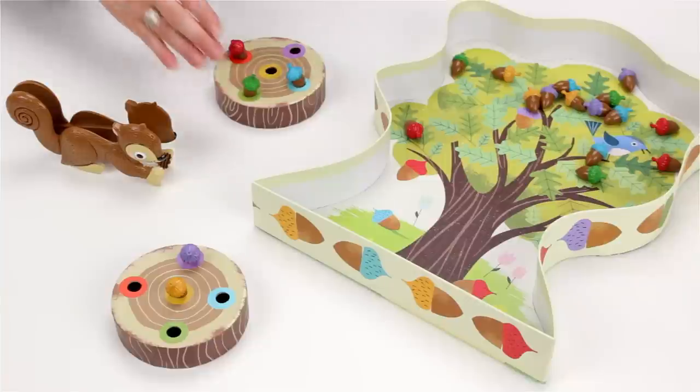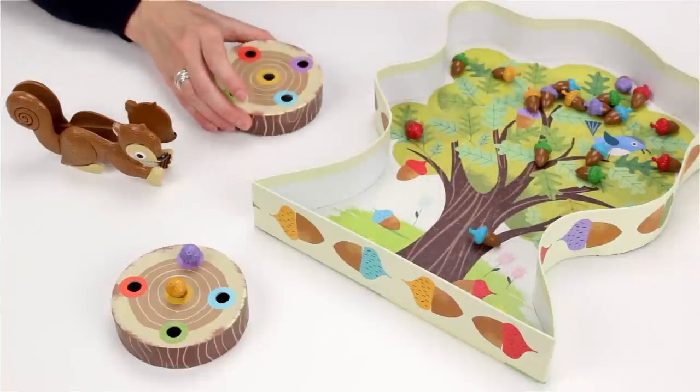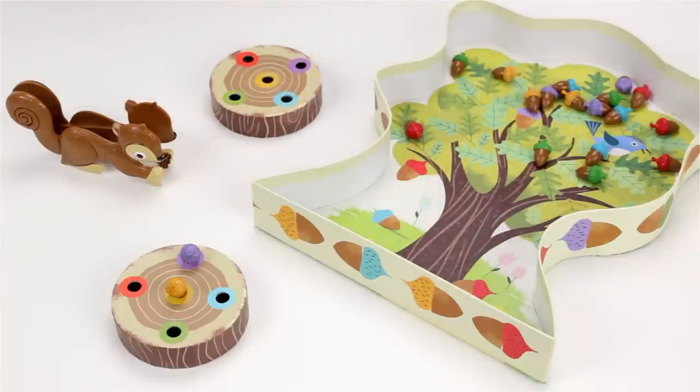Squirrel storm? Oh no, a furious storm blew all of your acorns back into the tree. Put them back and skip your turn.